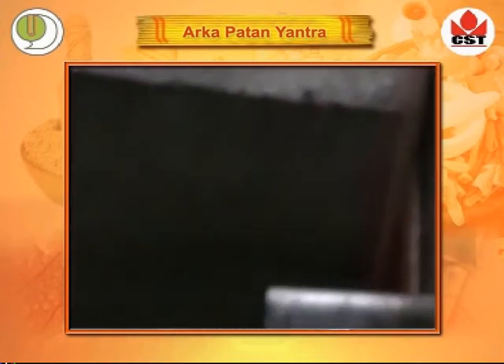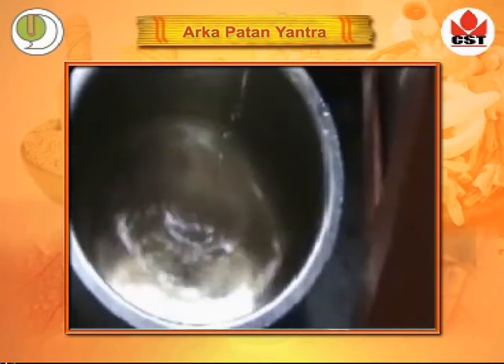Plant extract is then collected on the other side of the instrument. Then the other vessel is opened. Let's do it.